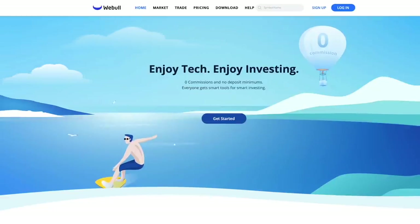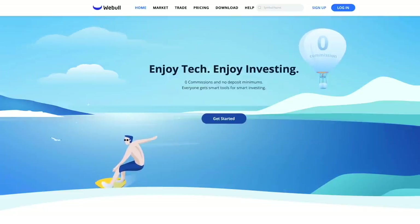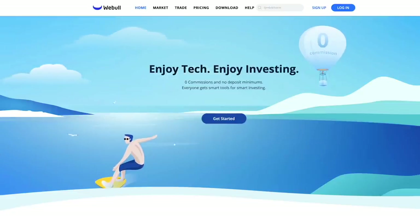For those of you interested in investing, check out Webull, an amazing platform for buying and selling stocks and now cryptocurrencies like Bitcoin, Dogecoin, and others. Open an account and get a free stock valued at up to $200, and fund your account and get another free stock valued at up to $1,600. Check out the link in the description and help the channel at the same time.